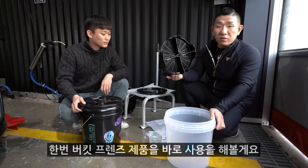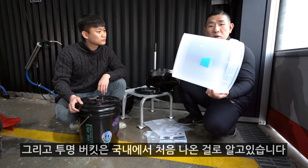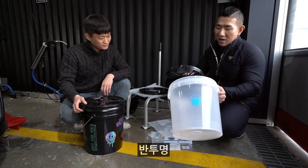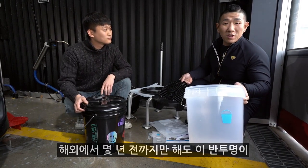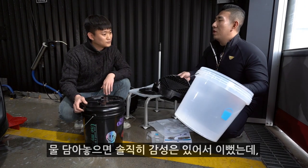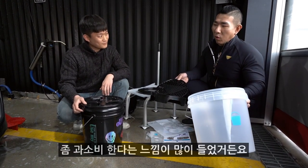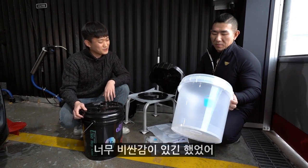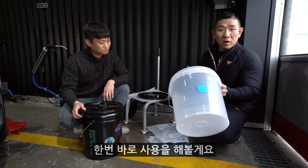버킷 프렌즈 제품을 바로 사용해 볼게요. 그리고 투명 버킷은 국내에서 처음으로 나온 걸로 알고 있습니다. 반투명이에요. 해외에서 몇 년 전까지만 해도 반투명 버킷을 몇만 원씩 해외 직구해가지고 쓰시는 분들 보면, 물 담아놓으면 이뻤는데 과소비한다는 느낌도 많이 들었거든요. 너무 비싼 감이 있긴 했었어요. 그래서 좀 더 반가웠어요.